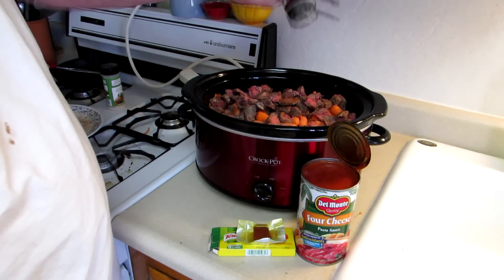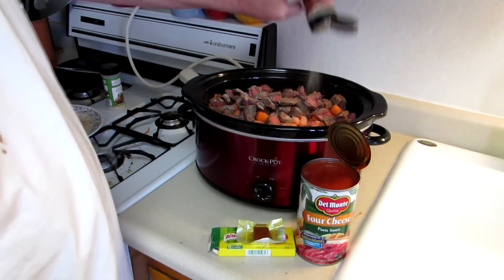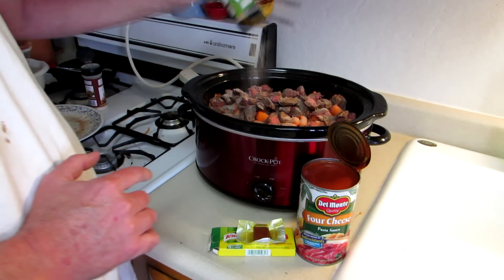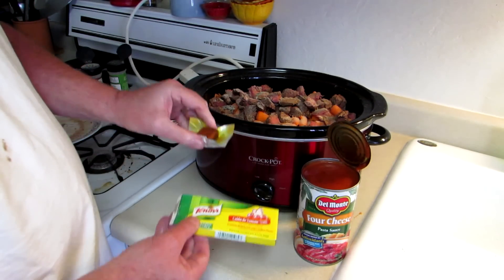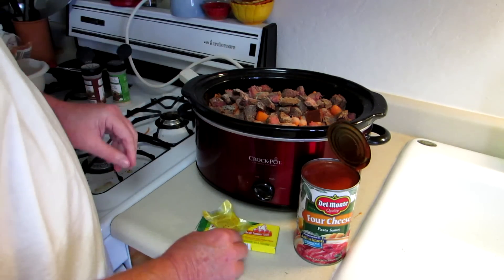Put some onion powder and some garlic powder. This is a chicken and tomato bouillon cube, so I'm going to throw one of those in there.